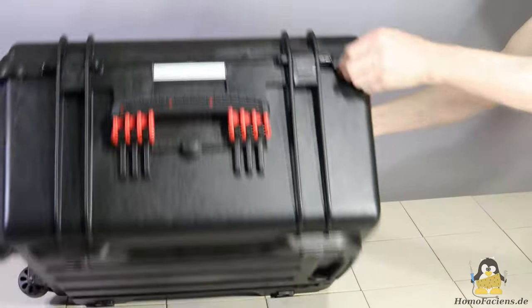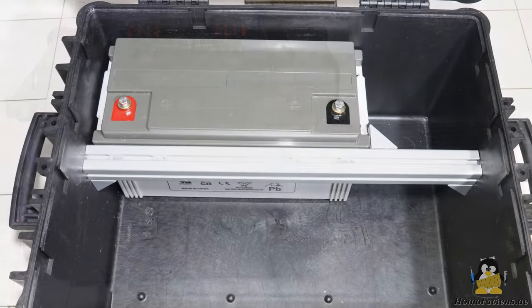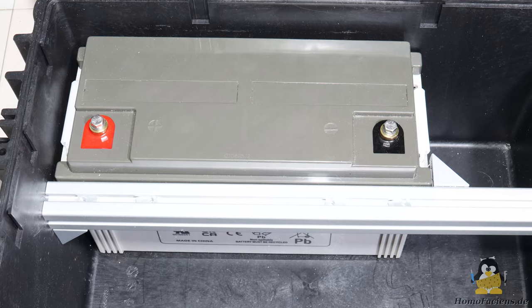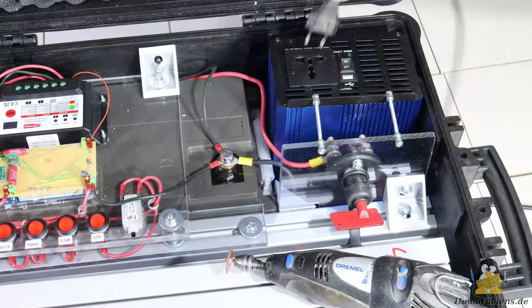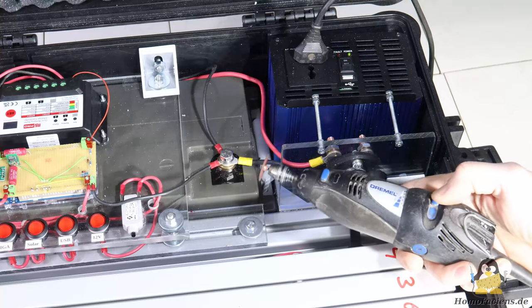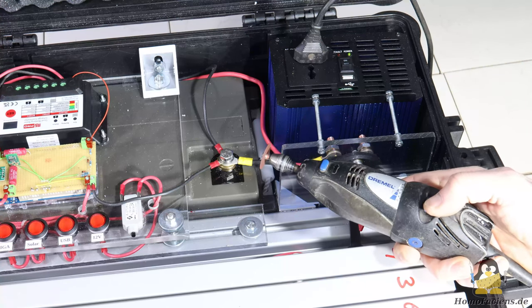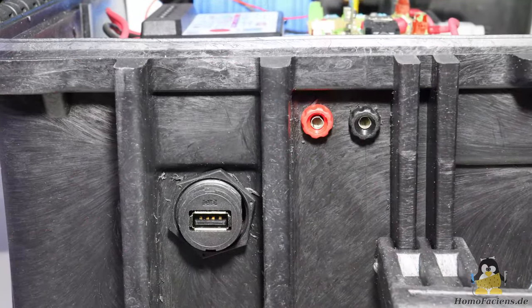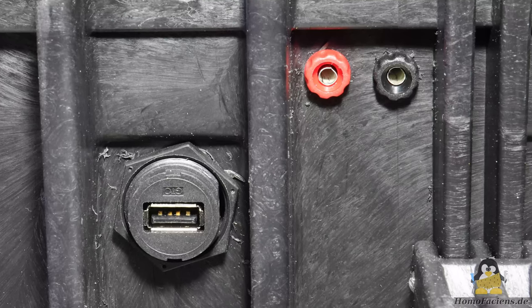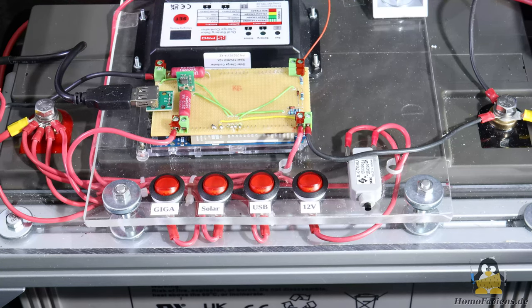The plastic case with wheels and an extendable handle ensures back-friendly transport of the solar generator. At a whopping 31kg, the heaviest component in the case is the lead-acid battery, which is held in place with aluminum system struts. The inverter is right next to it and is connected to the battery via a circuit breaker, as 230V are rarely needed for my projects. As a low-voltage tinkerer, 5V for USB devices via a step-down converter and sockets connected to the 12V battery are routed to the outside.